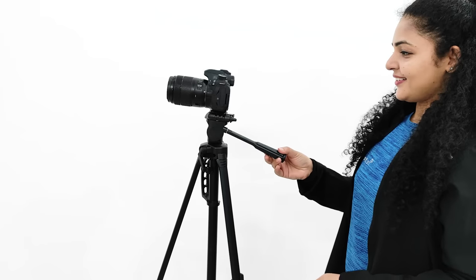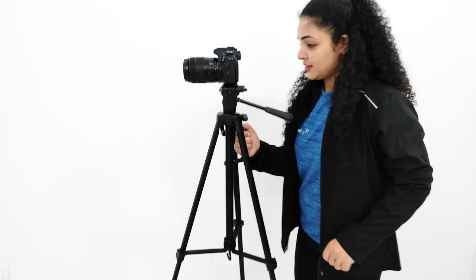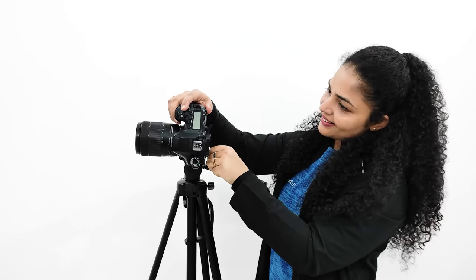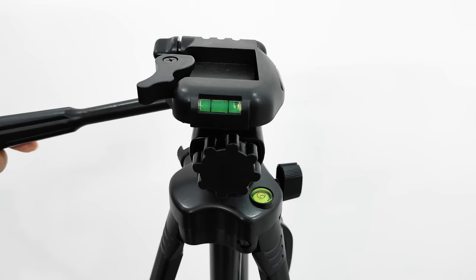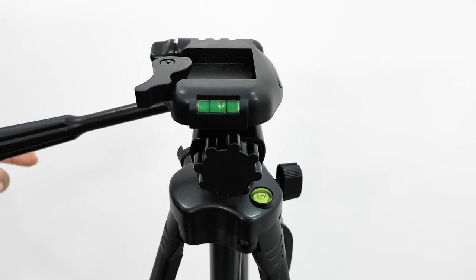This tripod supports 360-degree pan movement. You can see here, there is a handle to make the grip more sturdy. The attached head here is a 3-way head, because you can change the orientation of the camera from portrait to landscape. And here is a bubble level indicator which determines if it is stable or not.